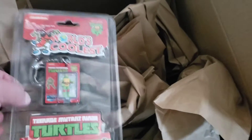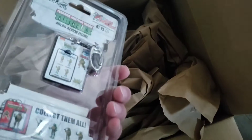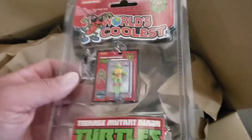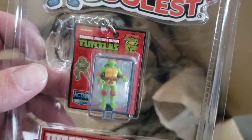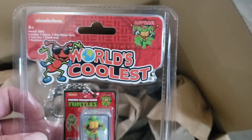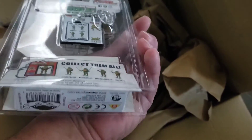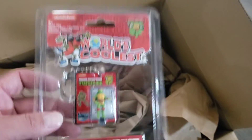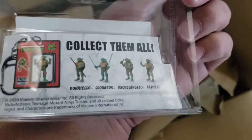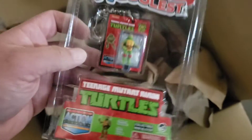This one is a mini Ninja Turtle — we got Raphael. Pretty awesome. I'll probably do an unboxing on this as well. It says 'collect them all.' Pretty cool.